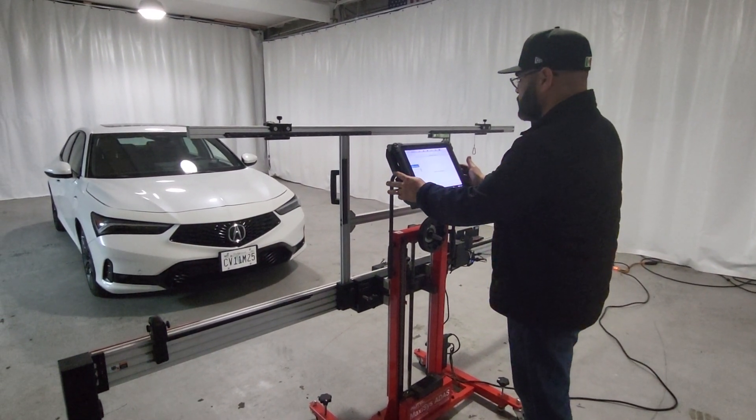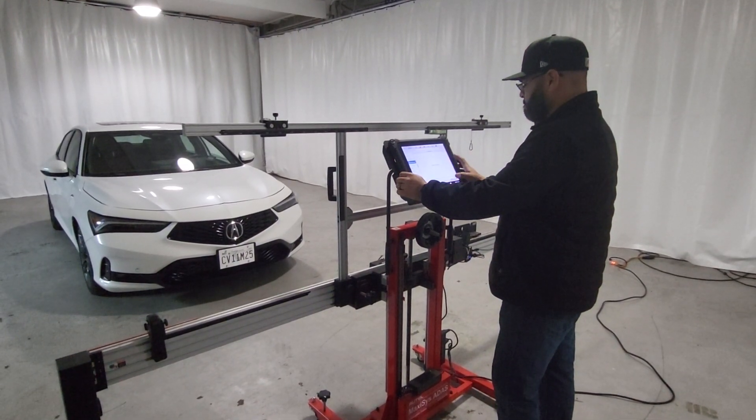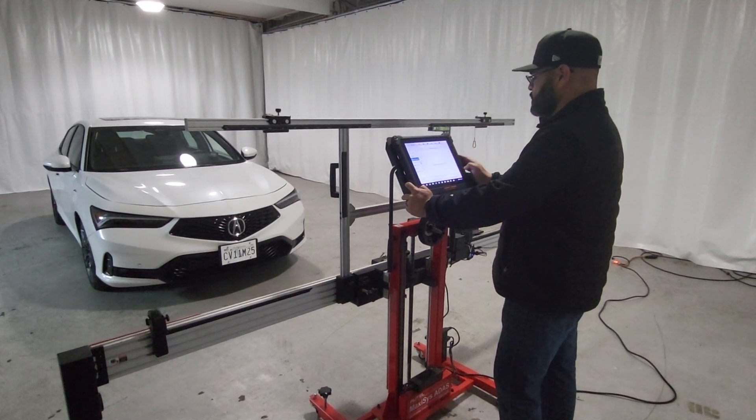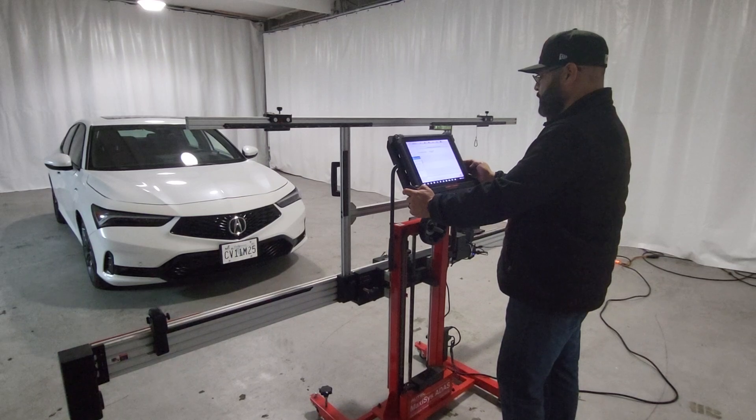We're going to read the vehicle. We have the vehicle identified already, and we're going to navigate for this session. We're going to go directly to the ADAS menu and select the option from there.